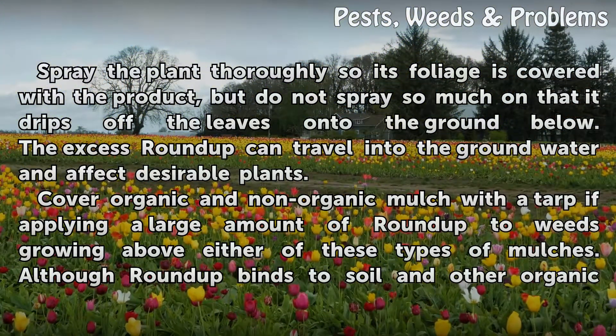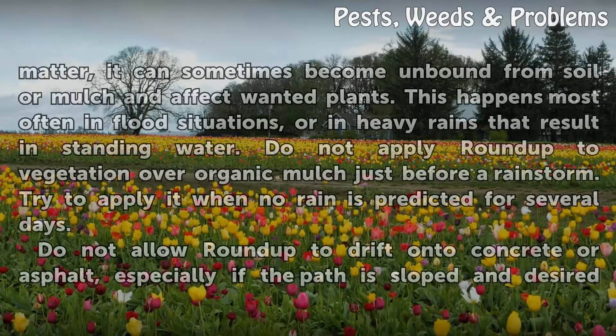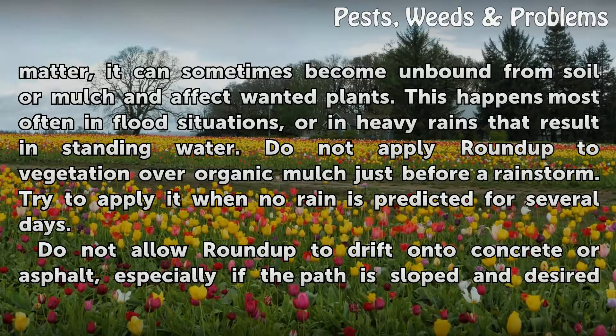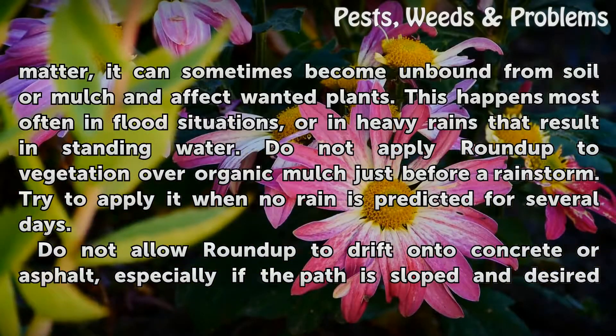Cover organic and non-organic mulch with a tarp if applying a large amount of Roundup to weeds growing above either of these types of mulches. Although Roundup binds to soil and other organic matter, it can sometimes become unbound from soil or mulch and affect wanted plants. This happens most often in flood situations or in heavy rains that result in standing water. Do not apply Roundup to vegetation over organic mulch just before a rainstorm.